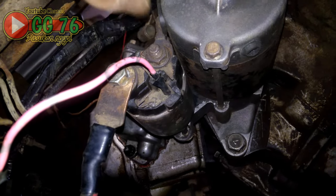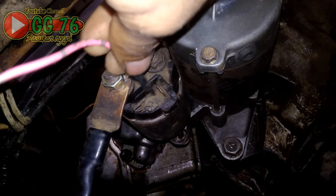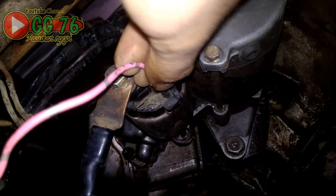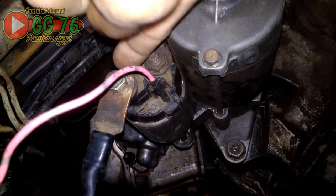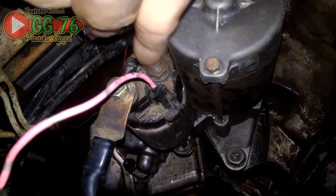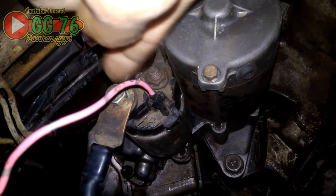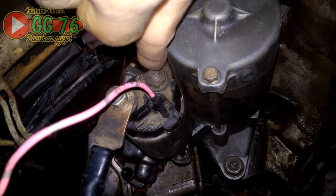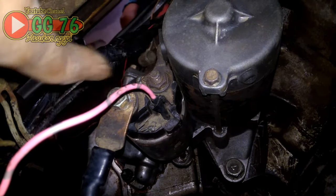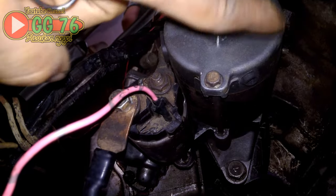Jika dinamo stater bisa berputar namun berat atau tidak kuat stater walau sudah ditambahkan relay juga, mungkin di dalam dinamo stater ada yang sudah mulai aus, bisa jadi bossnya. Atau jika stater kuat tapi tidak nyangkut di mesin, bunyinya cuma seperti tak-tak, mungkin switchnya yang rusak. Semuanya bisa dipastikan hanya dengan cara dinamonya dibongkar.